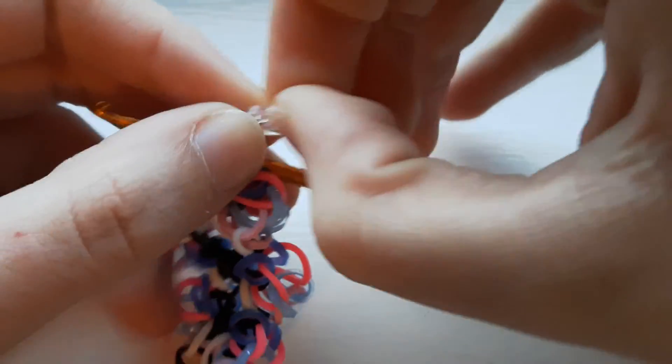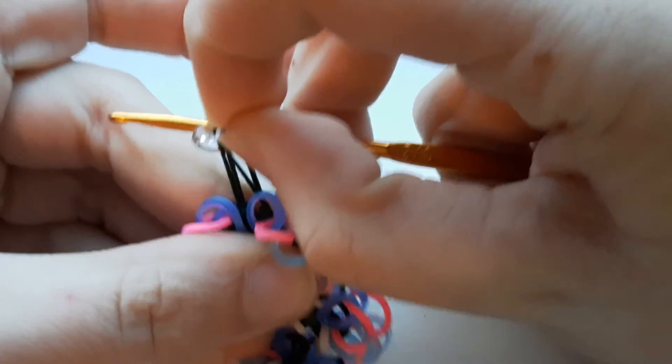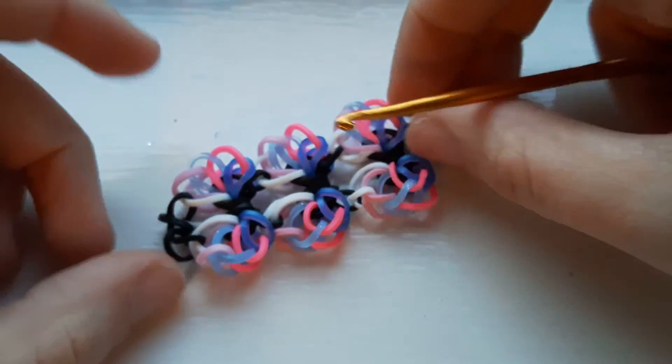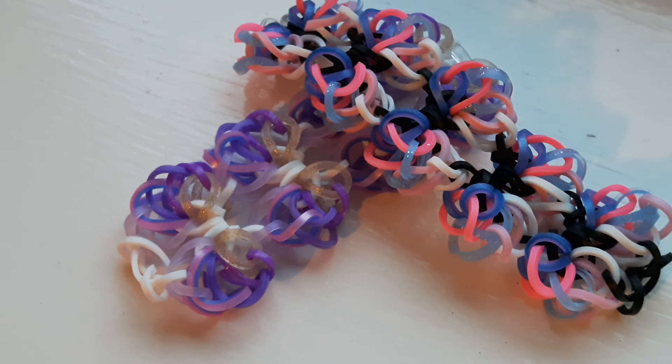Just attach a c-clip here and then you're done. Do as far as you want and attach a c-clip. Thank you guys so much for watching this tutorial. If you do make this bracelet, post it on Instagram and hashtag to hashtag CraftyPiggiesRBL, hashtag RebelsRBL, and hashtag Tangled Love Bracelet. Bye guys!